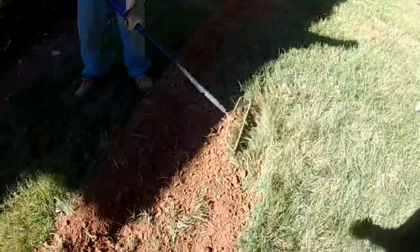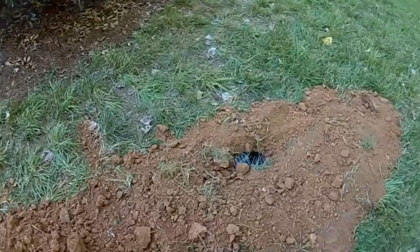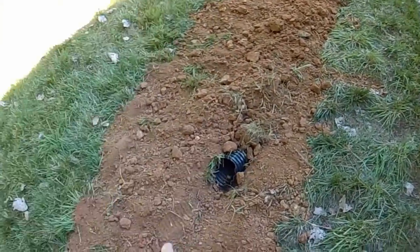This job has a great downhill run. We've installed the pipe and basically we're covering it up. Here where it discharges at the end of the line, we just cut the pipe off at an angle and you're done.